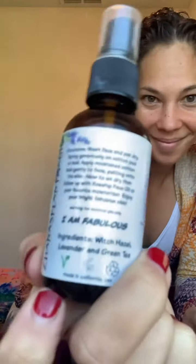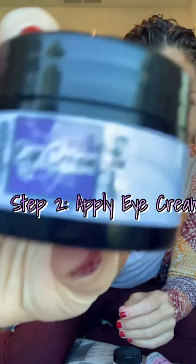Apply it in your problem areas where you get redness, acne, or large pores. The witch hazel with the lavender and green tea are really going to focus on tightening everything up, astringing, and clearing out any gunk stuck in the pores. The affirmation on the back is 'I am fabulous' — a great reminder in the morning. Let that dry, then grab your espresso eye bright eye cream.